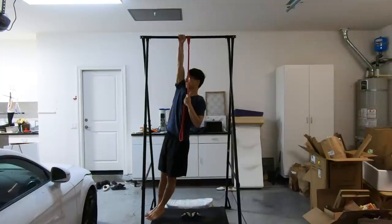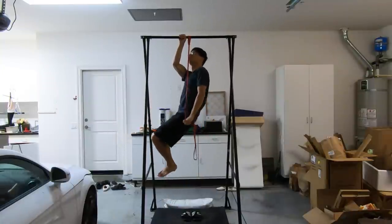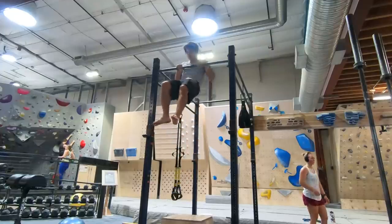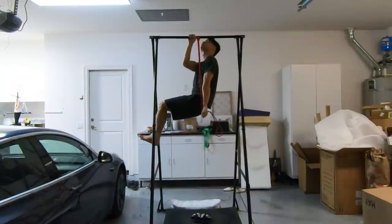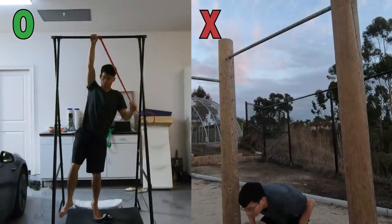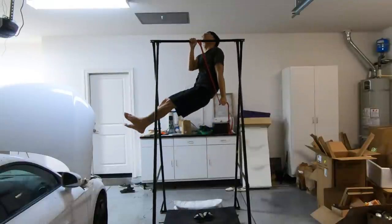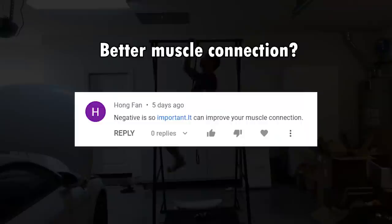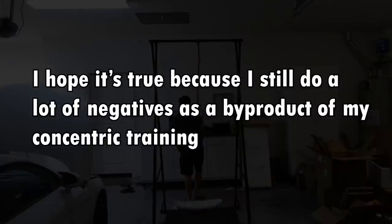Here are my recommendations for the right approaches to train negatives. First, only train negatives with the same load as your current concentric load. In this situation there is no guessing — you are guaranteed to be able to perform the negative, unless you are working on something like the slow muscle-up. When you go up with a resistance band that allows you to go up, lower yourself down with control instead of letting go and jumping off. This avoids your muscles going abruptly from max tension to zero tension and thus prevents related injuries. Additionally, you can still gain the abstract benefits that negatives supposedly provide, like better muscle connection, improved muscle tissue, better neurological learning — stuff like that — which I'm unable to prove or disprove.